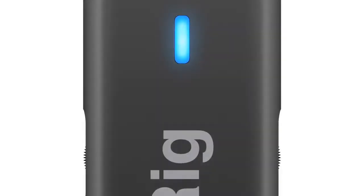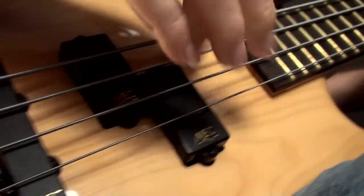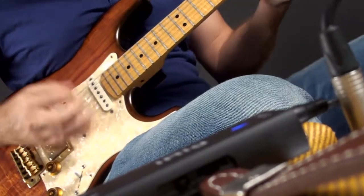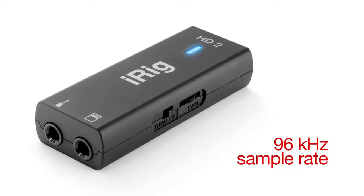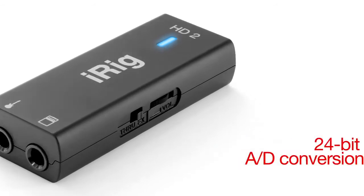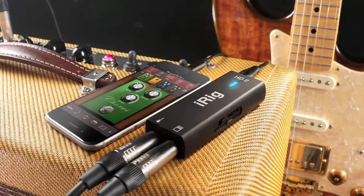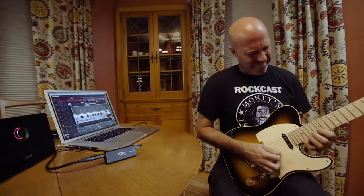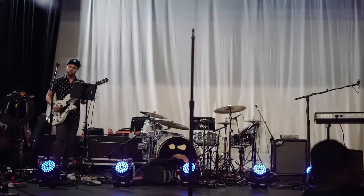iRig HD2 sounds amazing. It captures a pure, clean and noiseless high resolution guitar signal with recording studio quality 96K sample rate and 24-bit analog to digital conversion — the best in its class. iRig HD2 accurately and transparently reproduces your guitar's unique tonal qualities for playing and recording on the go.